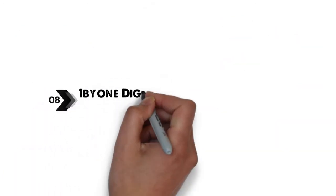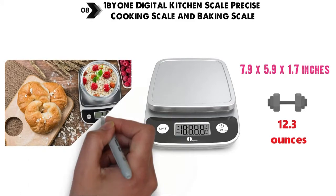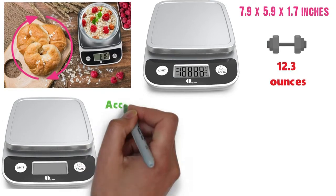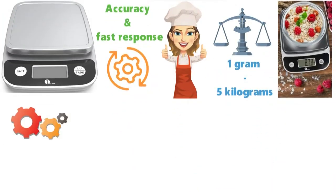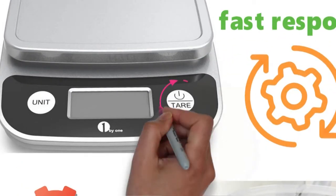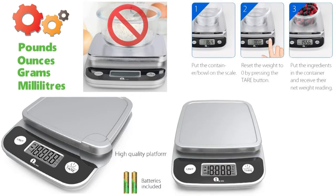At number 8 we have the 1x1 Digital Kitchen Scale Precise Cooking Scale and Baking Scale. The dimensions are approximately 7.9 x 5.9 x 1.7 inches with a weight of 12.3 ounces. The Digital Kitchen Scale by 1x1 is a multifunctional scale for the kitchen and other uses at home. This scale is built with the latest generation in sensor technology to ensure accuracy and a fast response to save you time in the kitchen. It allows for a precision range from 1 gram up to 5 kilograms and calculates the weight of your ingredients exactly. Easily converting units in pounds, ounces, grams, and milliliters, the 1x1 kitchen scale is very simple to use. An excellent feature is the tear function that allows you to weigh ingredients and liquids inside your container of choice without weighing the container itself. With ultra-low power consumption and batteries included, this scale is a great addition to any kitchen.